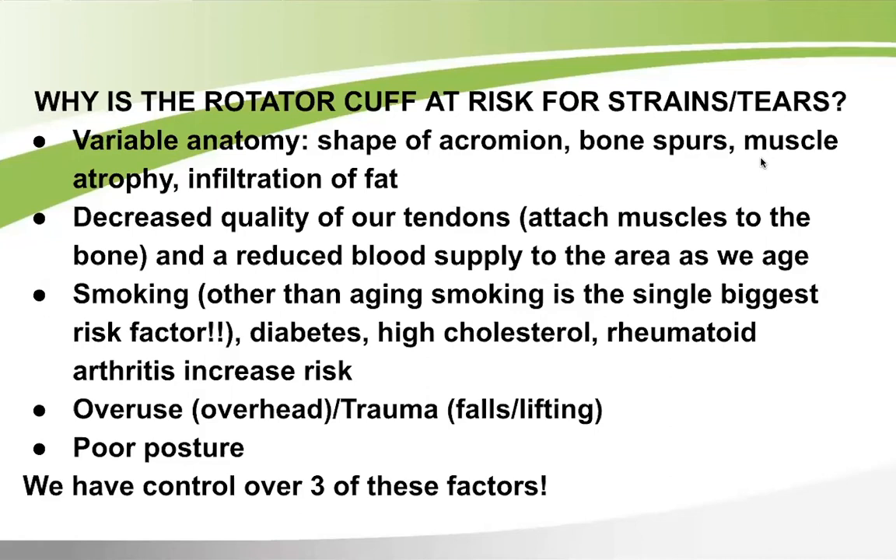Overuse activities — such as repetitive overhead work — and trauma like falls or lifting too much overhead also put you at risk. Poor posture is another factor. These last three — overuse, trauma, and poor posture — are within our control, so that's what we'll focus on.